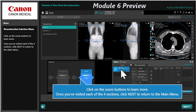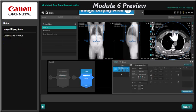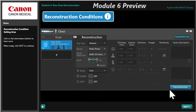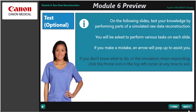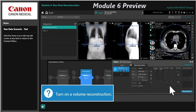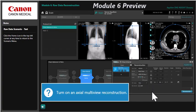Module 6 will provide a detailed explanation of how to produce additional reconstructions from raw data. Like Module 3, this module has interactive exercises that simulate the process of generating images from raw data.